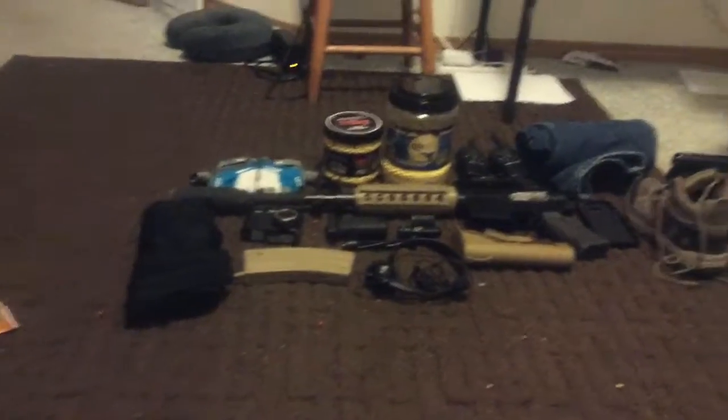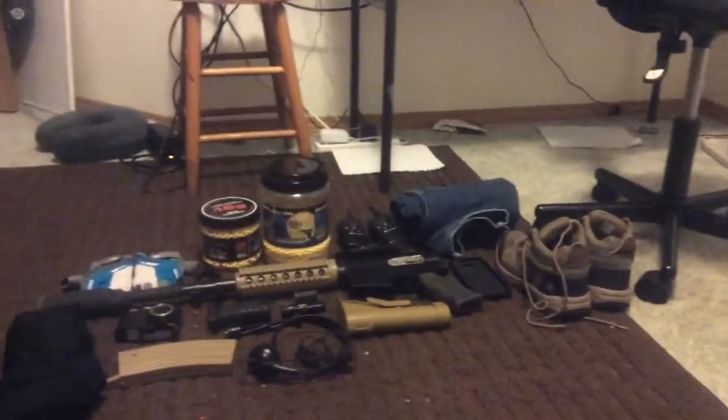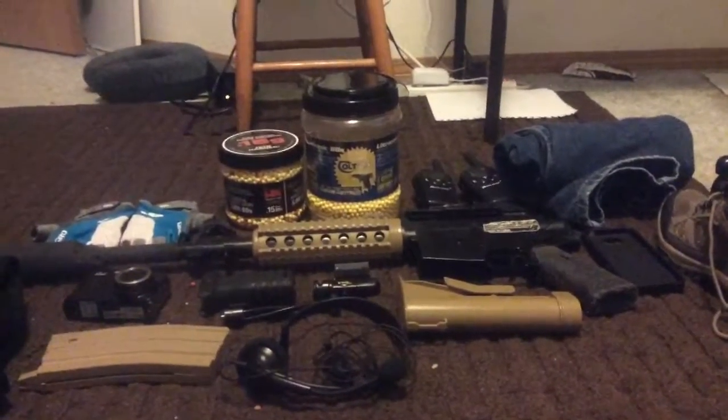Hey guys, what's up? Today we're here with another video on my basic airsoft gear. So let's get straight into this video. Here's a quick overview of the video and I'll talk about each piece in a second. Anyway guys, let's get straight into the first piece.